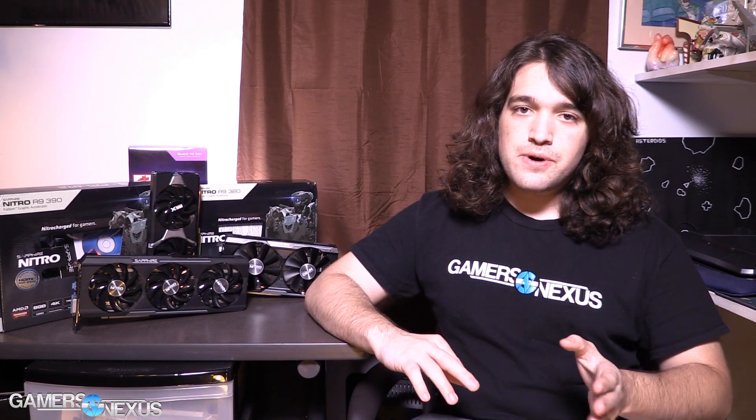The R9 285 was a refresh of the 280, but it uses an offshoot of the architecture called Tonga. Tonga has some feature changes from the 280 and the 7970 — it introduces about three years of extra features from AMD. VCE and some other things have been updated in the 285. The 285 also brought with it VSR, which has not yet been introduced to the 200 series — it was supposed to be, but hasn't been yet. So the 285 has VSR and the 280 does not.